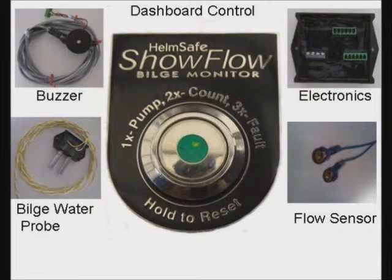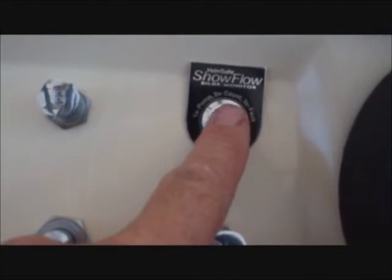No other system has this particular alarm — no other system has the capability because they don't have an integrated flow sensor. The system also shows how many times the bilge pump was activated while you're away from the boat. Press the button twice and it blinks the number of times the bilge pump was activated since it was last reset.